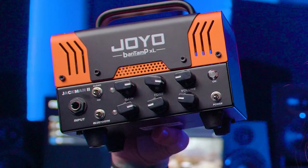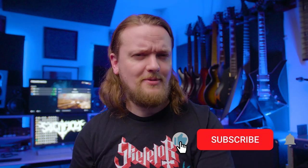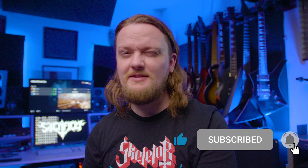Today we're going to take a look and a listen to the Joyo Jackman 2. What's up everybody? Welcome to the channel. If you're new here, my name is Taylor and I do all sorts of guitar related stuff like this on my channel. If that's something you enjoy, make sure to subscribe and click the bell notification icon so you don't miss any of my uploads. Today we're going to be taking a look at the Joyo Jackman 2.